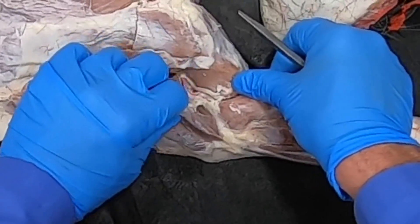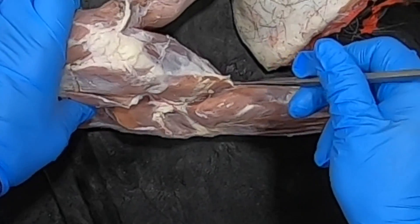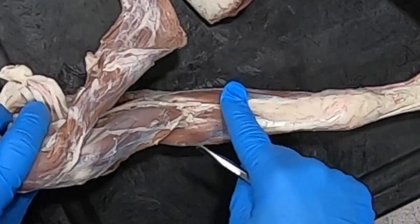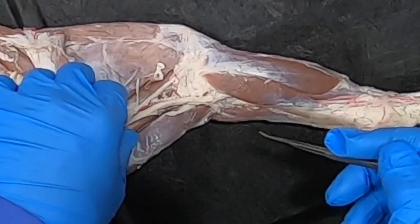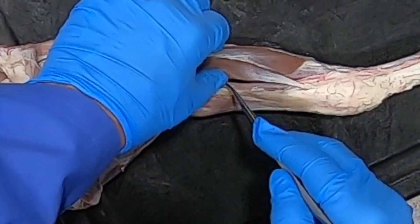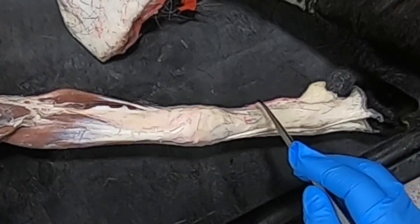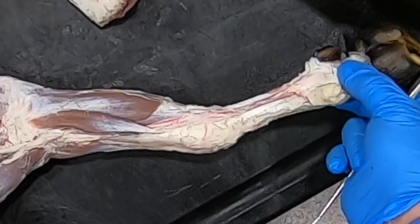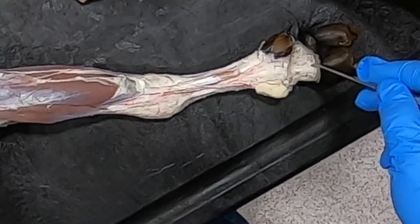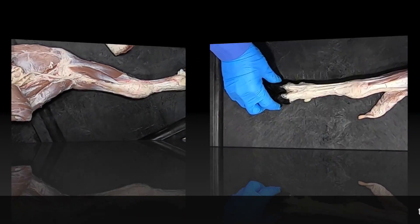The musculocutaneous also gives off a cutaneous branch to the more medial aspect of the antebrachium. At this point it just continues as the median nerve, which continues with the main vessel down the limb. The median nerve does the palmar surface — the palmar axial surface of digits three and four, and the palmar abaxial surface of digits three and four.